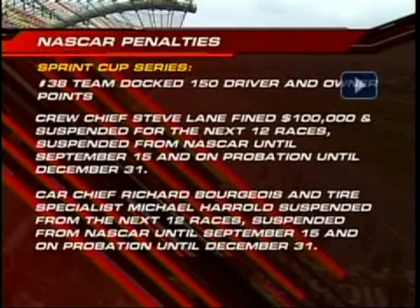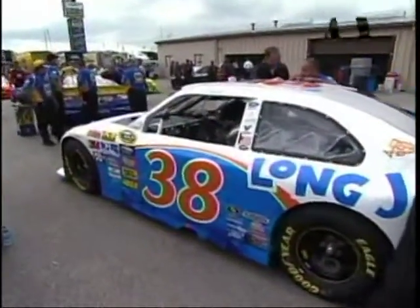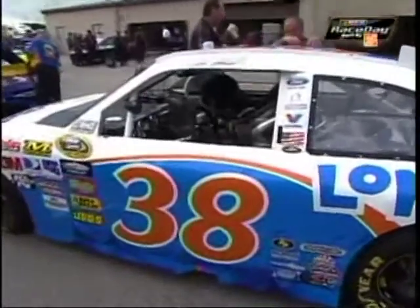Number 38 car. Here is the result of illegal bleeder valves on the back of the race car that were discovered by NASCAR during the rain delay at Pocono. The 38 team was docked 150 driver and owner points. Crew chief Stephen Lane received a $100,000 fine and a suspension for 12 races. Other members of the team were suspended as well and they are on Dean Wormer's double secret probation until December 31st. That was a very tough fine and penalty handed down to that team.